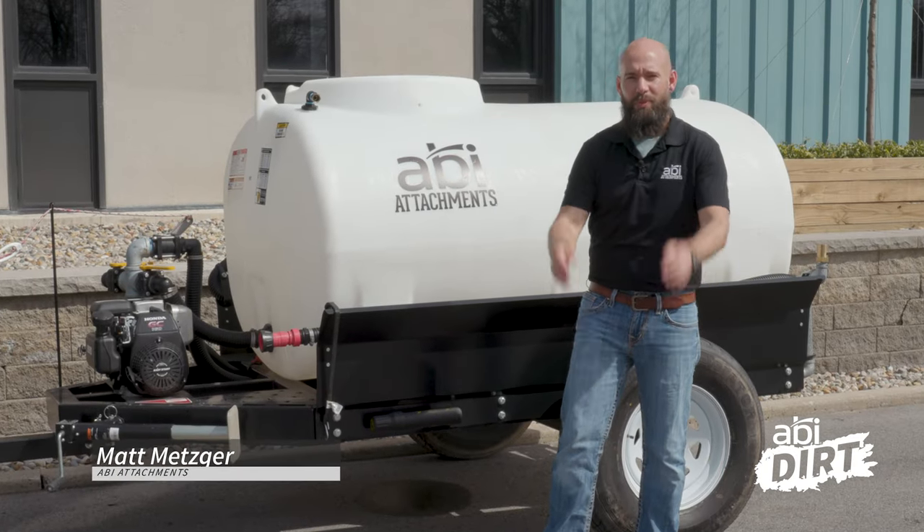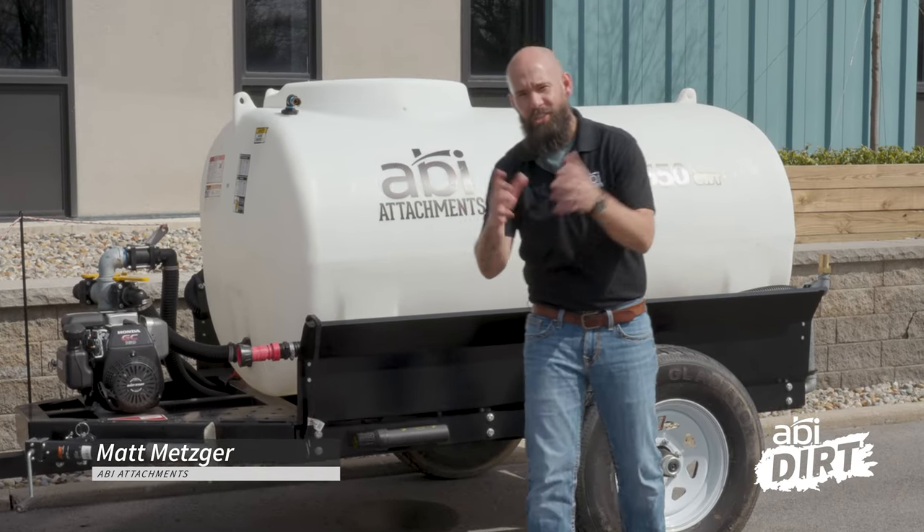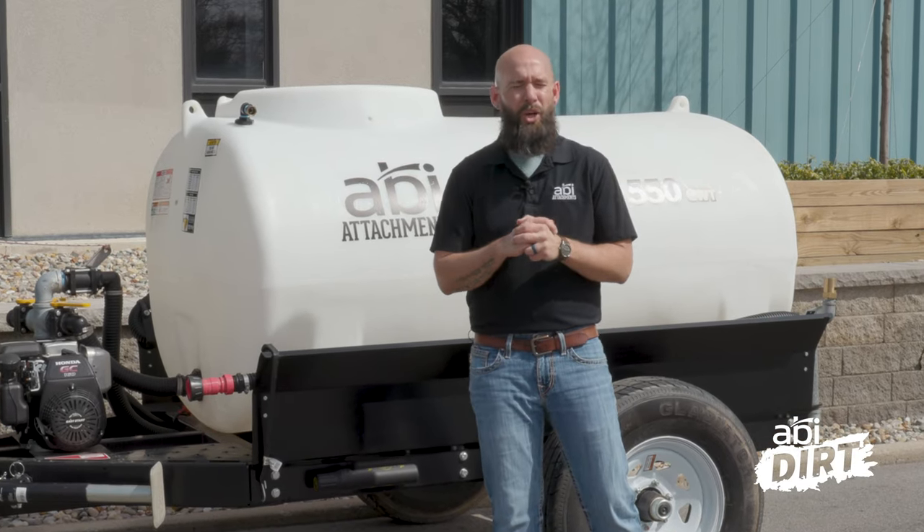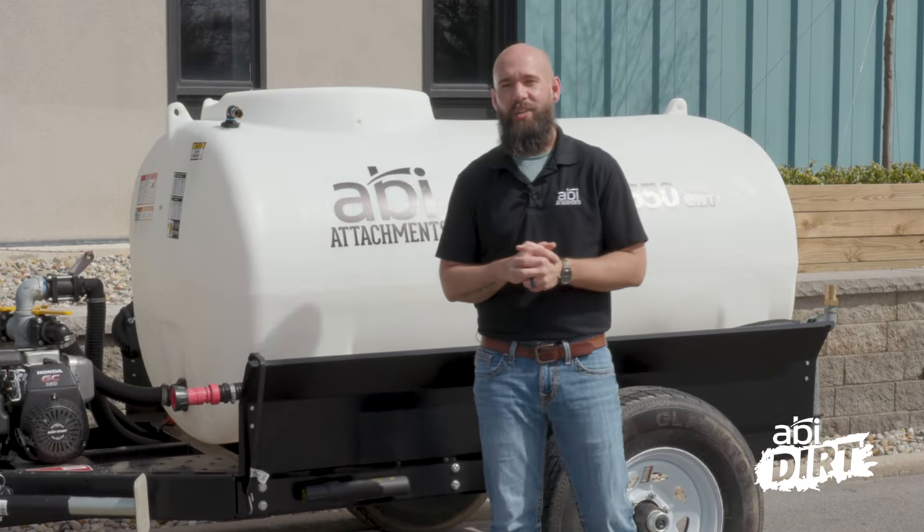Hi everyone, Matt here with ABI Attachments. Welcome back to the ABI Dirt. As you can tell, they let me out of the warehouse today. We are out enjoying some rare spring sunshine here in northern Indiana.